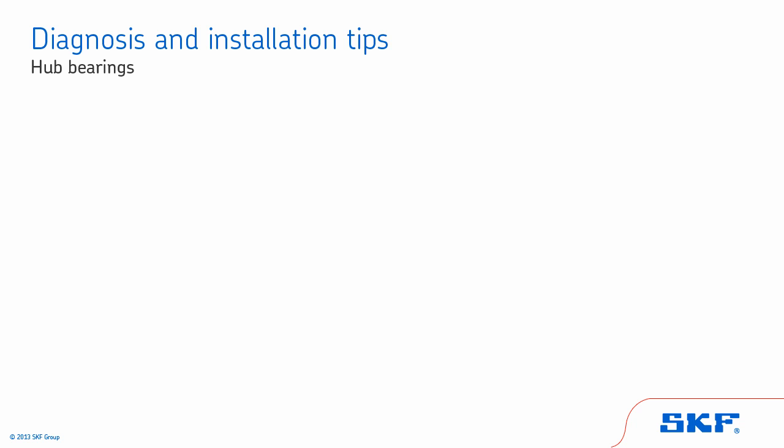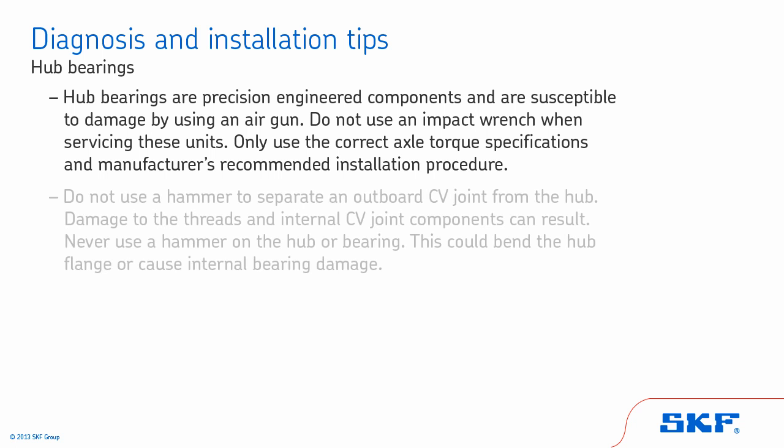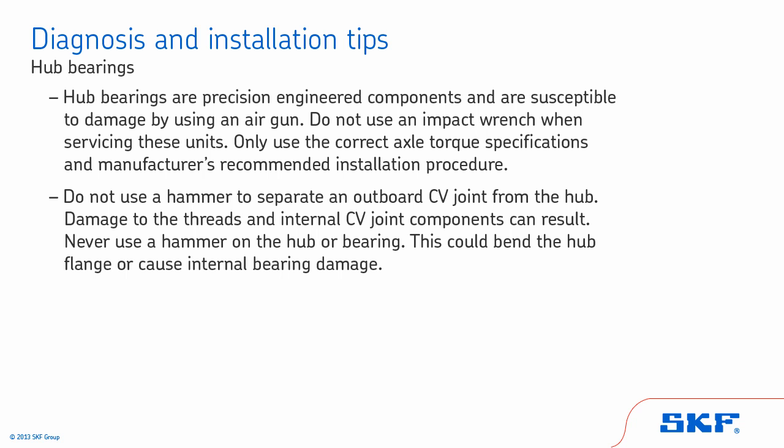Now we'll cover some general tips for hub bearings. Hub bearings are precision-engineered components and are susceptible to damage from using an air gun. Do not use an impact wrench when servicing these units — only use the correct axle torque specifications and the manufacturer's recommended installation procedure. Do not use a hammer to separate an outboard CV joint from the hub, as damage to the threads and internal CV joint components can result.